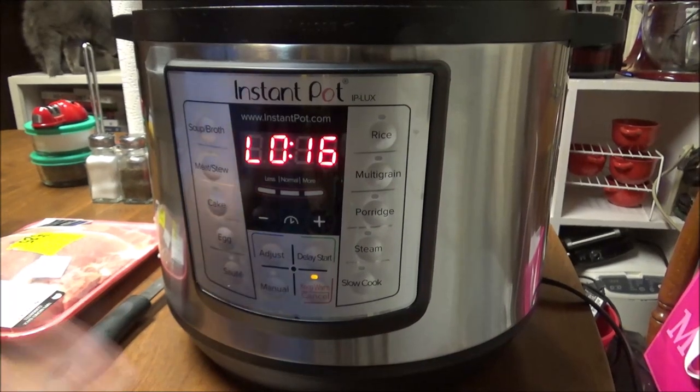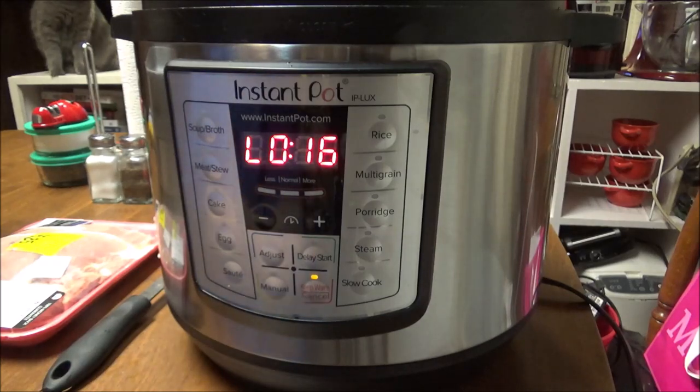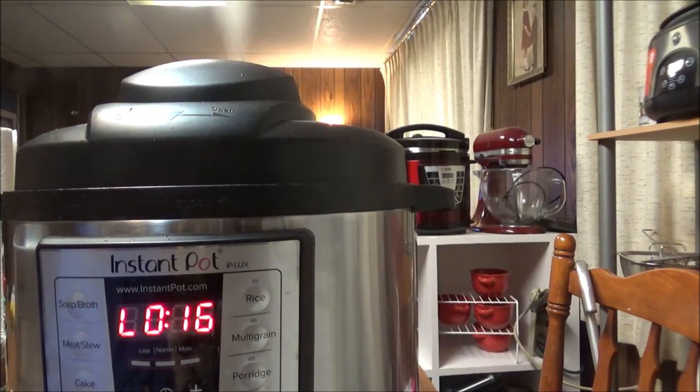My beans have — it's been 16 minutes. I'm going to let the pressure off. You can see the steam coming off. It's for dinner, but I'm going to try them. When it comes down from pressure, I'm going to get a little paper bowl and try them, and I'll bring you back.